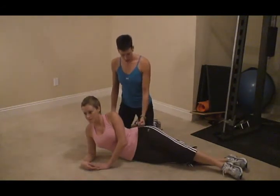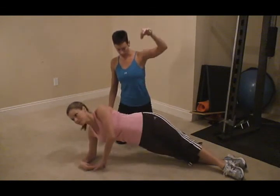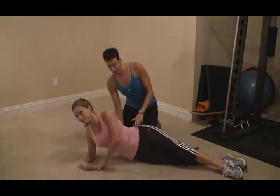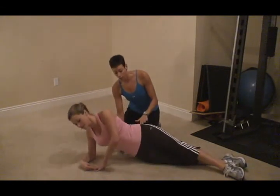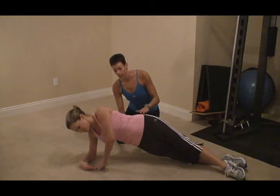Pull that belly button in and then you're going to raise up and down, really focusing on this oblique right here. You should feel this all down your side. Do a nice pause at the top, and then down.